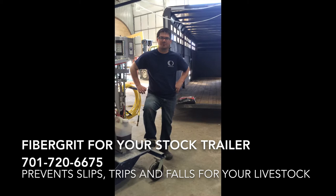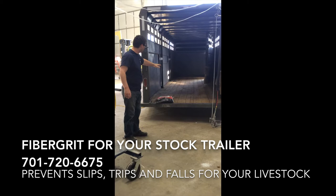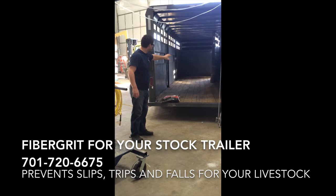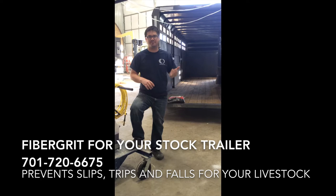Hi, my name is Luke Domries with Fiberglass Specialties out of Minot, North Dakota. I'm here to show you a product called FiberGrit. It's for a stock trailer like the one you see behind me here. We're going to spray fiberglass and cover it with chicken grit on the floor to protect that wood floor and up onto the sides of the trailer. We're not going to get any leaking, and it's going to protect the floor for the life of your trailer — you won't ever have to replace the floor.